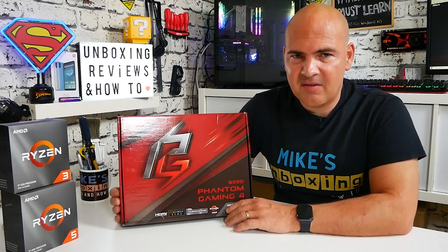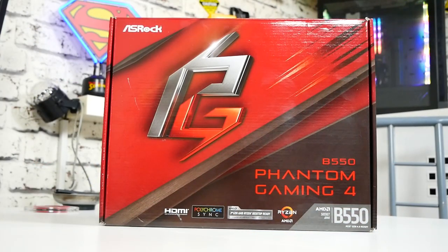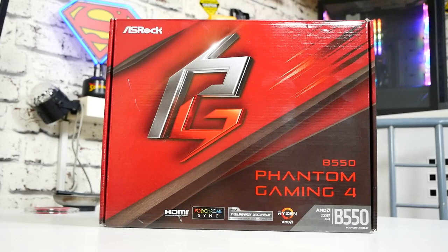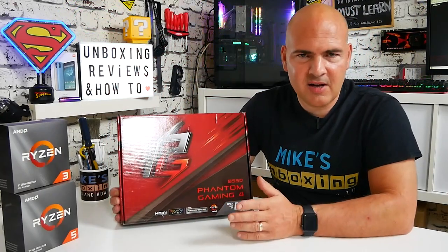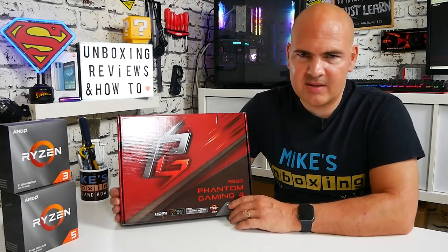This is the first of the B550 boards to cross the threshold here at Mike's Unboxing, and this is the ASRock Phantom Gaming 4. This is a budget board by no mistake — it is at the moment in the UK around about £110. Obviously that price will change depending on when you're watching this video, but as of August 2020 you can pick this up for about £110, which is actually a pretty good deal in my opinion.